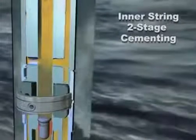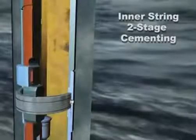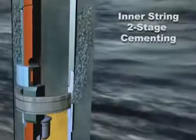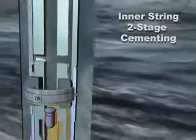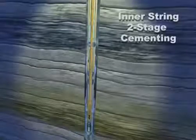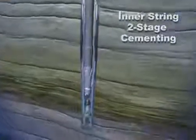Rotate the drill string one quarter turn to the left to open the port collar. Establish circulation, condition the annulus and perform the second stage cement job. Rotate the drill string one quarter turn to the right to close the port collar. Pressure up to confirm the port collar is closed and holding pressure. Pull out of the hole. Drill out the float shoe and continue drilling operations on the next section.